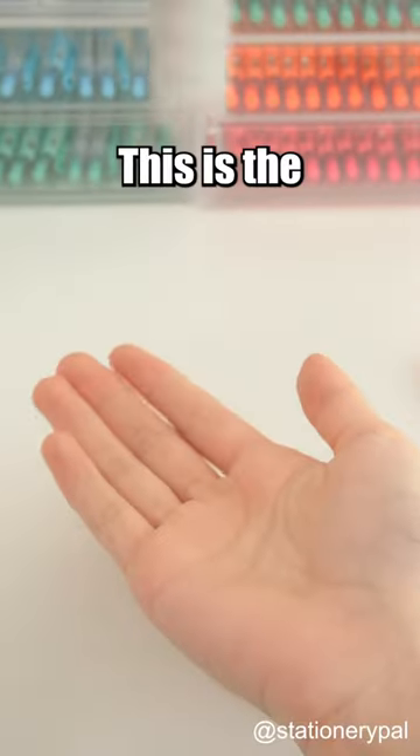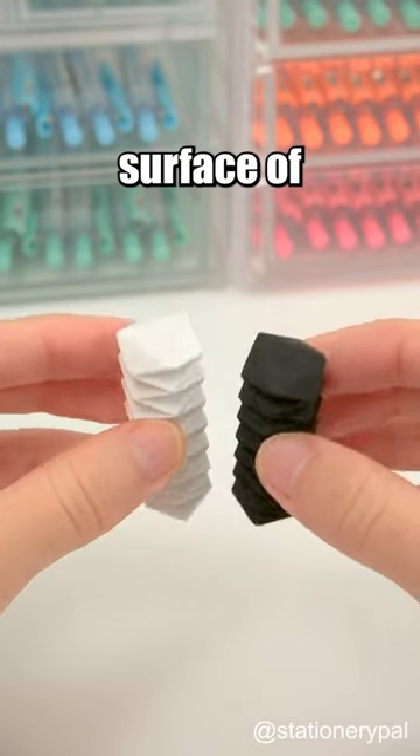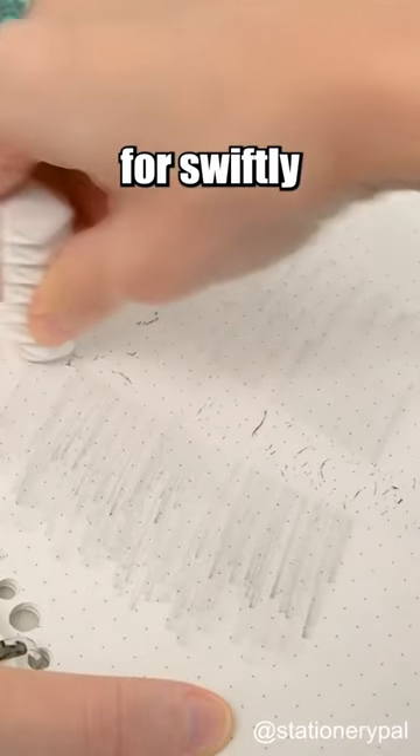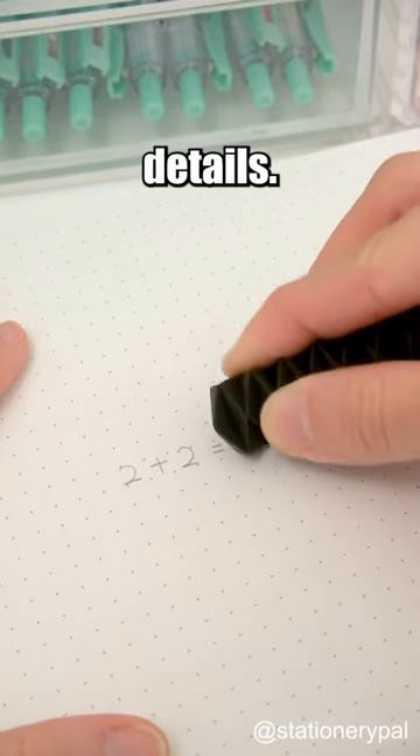Japanese erasers are weird. This is the Sun Star Zig Zag Eraser with 45 inches. The flat surface of this eraser is perfect for swiftly erasing large areas, while its smaller angles excel at erasing the tiniest of details.